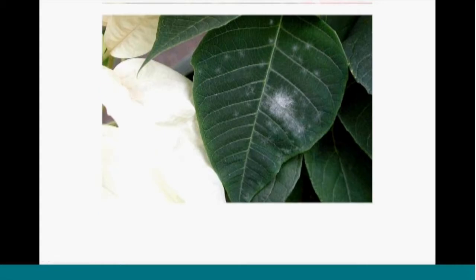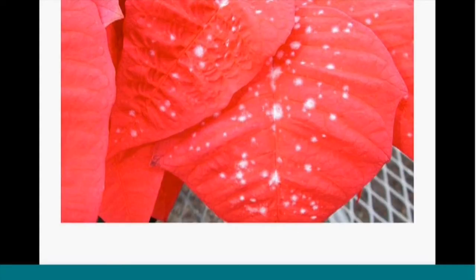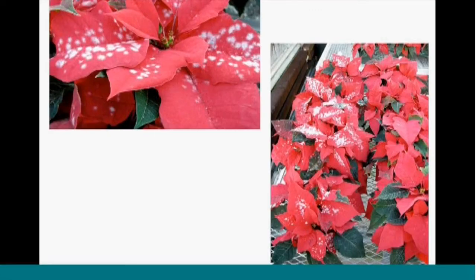A really important powdery mildew disease to catch early is powdery mildew of poinsettias. This can be a serious problem, not that common, but take a close look at your poinsettia crop through the season, especially closer to sale time. Here are some slides of powdery mildew on poinsettia — it does kind of look like possibly snow on the plants — but defoliation does happen with this, so it's something we want to avoid.